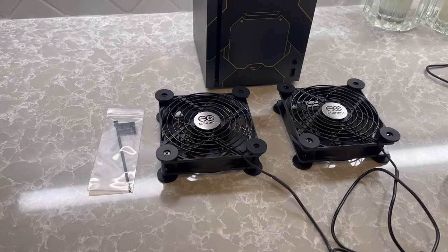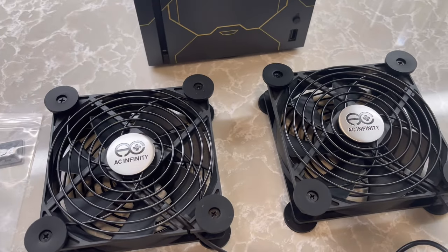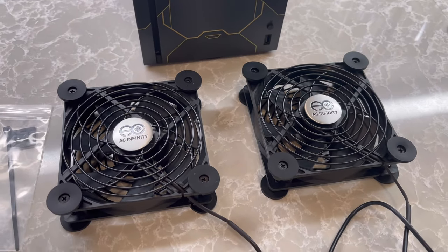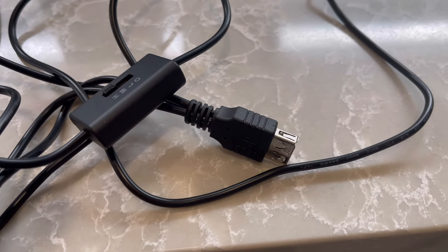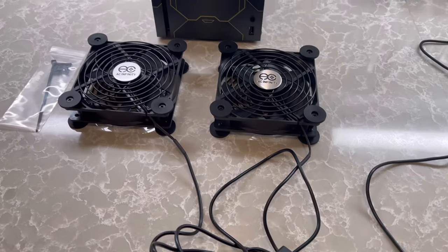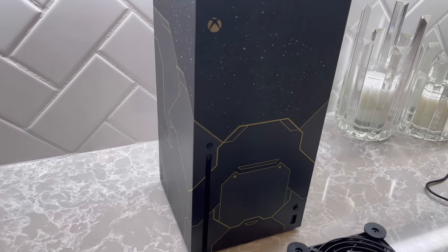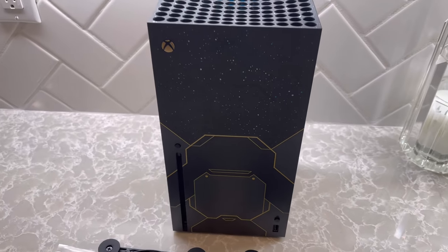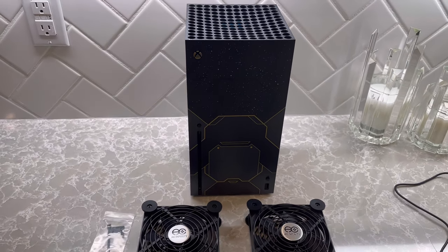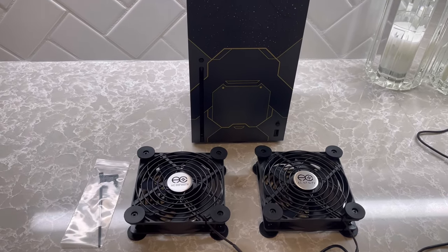Here's what the fans look like. One goes on the top, one goes on the bottom — to pull air and force air through. You can plug up more than one; I think up to 16 of these if you have a high-performance gaming computer. Here's the Halo Edition Xbox Series X — it is gorgeous. The Xbox has a USB port on the front and several in the back, so it's very convenient. I'm going to turn these fans on and get them situated.